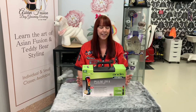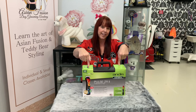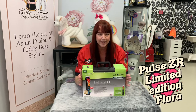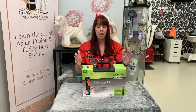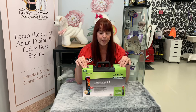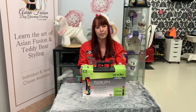Hey, welcome to my channel. Today we're going to be talking about the Pulse ZR2 cordless lithium-ion clippers, limited edition floral. I'm excited to get inside this box. They are the number one brand for professional groomers. I myself am a professional dog groomer, have been for many years, and more recently I've been appointed as an ambassador for Andis Australia. I'm very excited to get inside this box and show you what we've got inside.